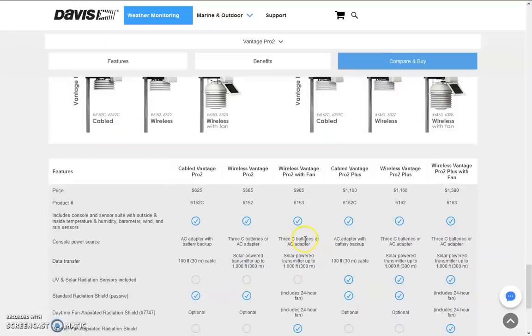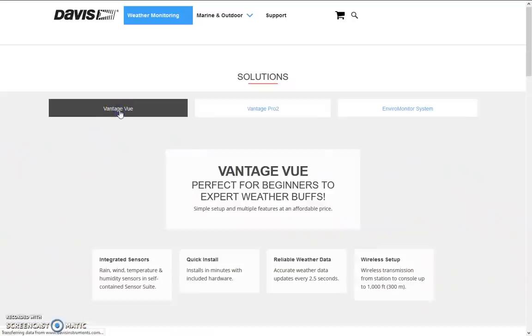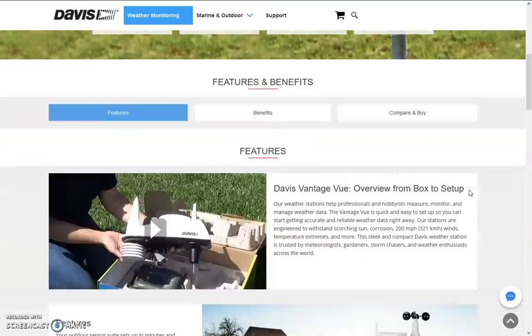If you're interested, there are a lot of different options and prices on the Davis website — the link is in the description, along with the Weather Underground map. For every person, there's a need for a weather station. Some people prone to sunburns or on certain medications aren't supposed to be outside too long. You can look outside and think the UV index is high, but you really have no idea unless you have an instrument to tell you — weather stations can do more than just tell you wind and rain.